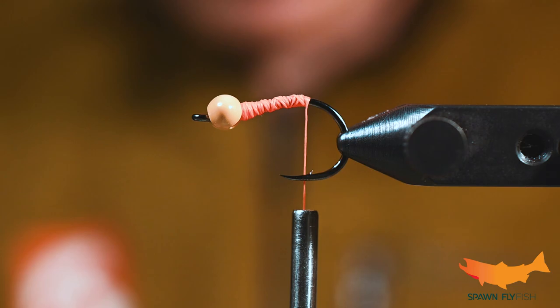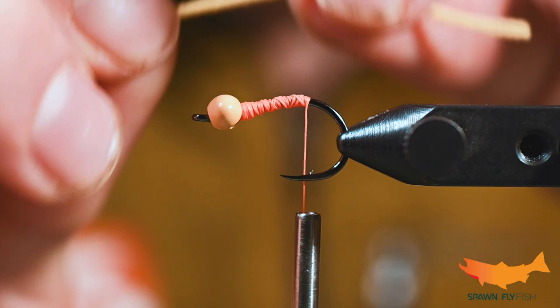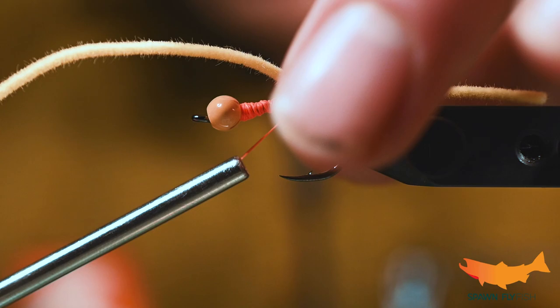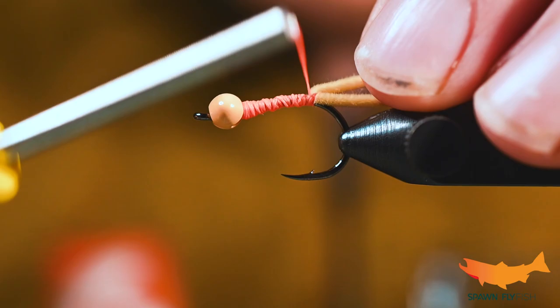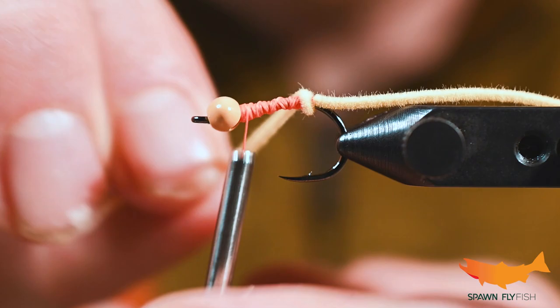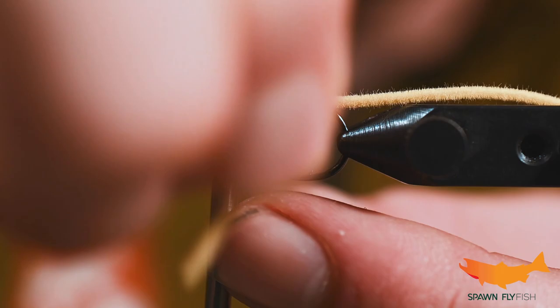Now we're going to take some Spawn's Fluorescent Micro Chenille — you want it a little more than double the hook length. This is about as easy of a fly to tie as they come, but there are a few things to keep in mind. When you're tying this on, make sure when you wrap it you keep your thread wraps right there and lock it into place. If you go up too far it's going to create a gap and it just won't look as clean. Now we're going to start wrapping this chenille forward up the shank of the hook.